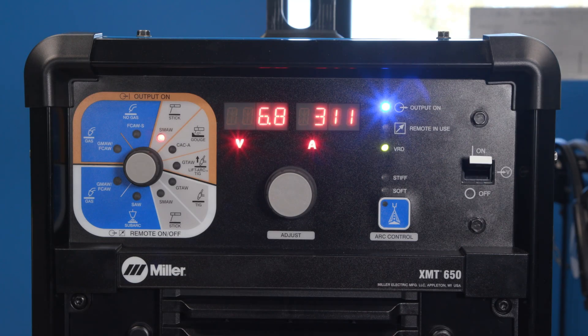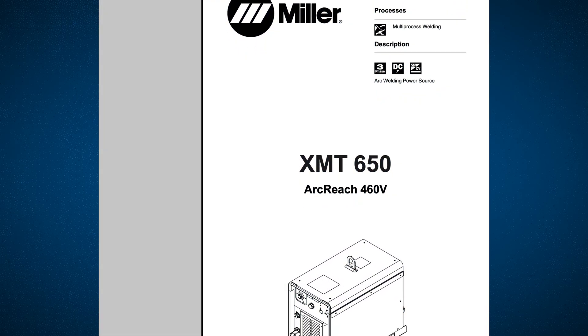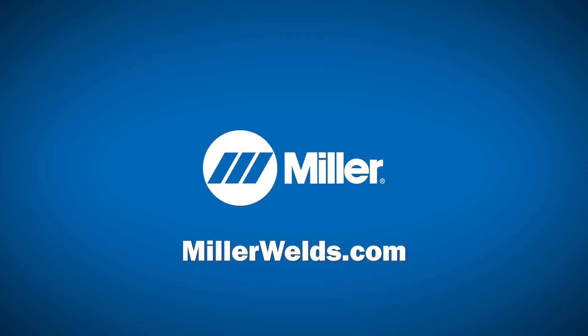The VRD LED indicator is now illuminated to tell you that VRD has been enabled. For more detailed information, consult your owner's manual or visit MillerWelds.com.